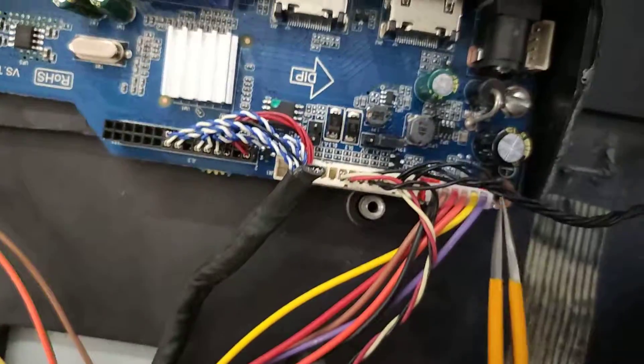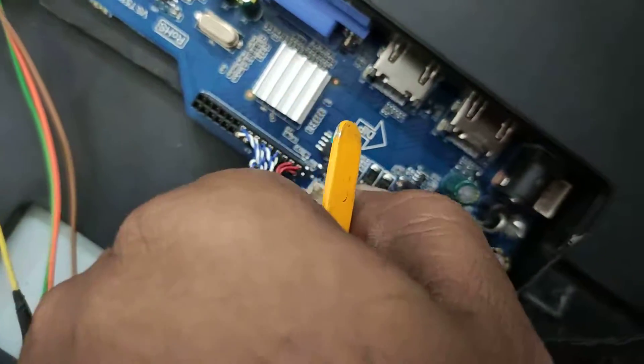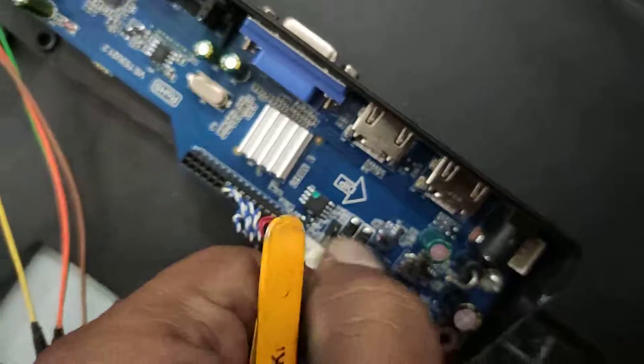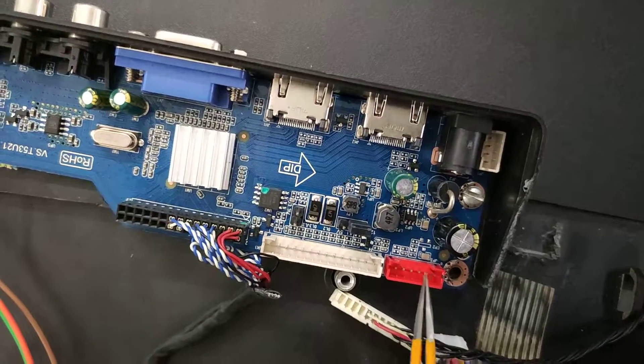We will use the universal board to supply 12V. Looking at the 2-pin connector: pins 1 and 2 are 12V, pins 5 through 8 are Ground. These are the connections for the Unisil board. We will use the universal board to fill the native connector.